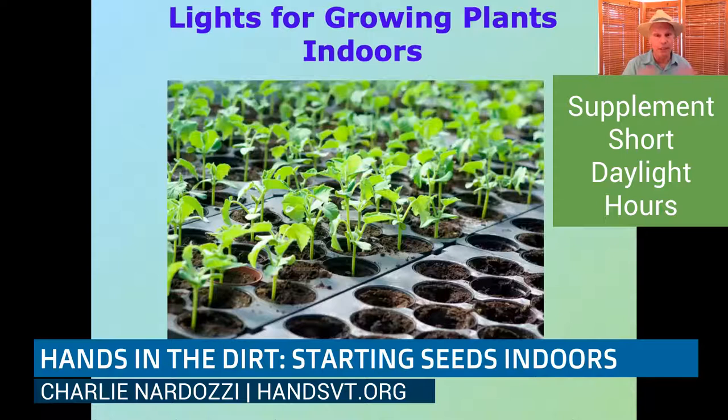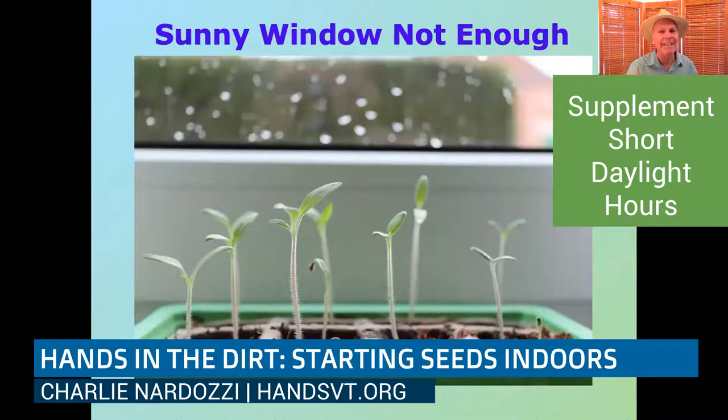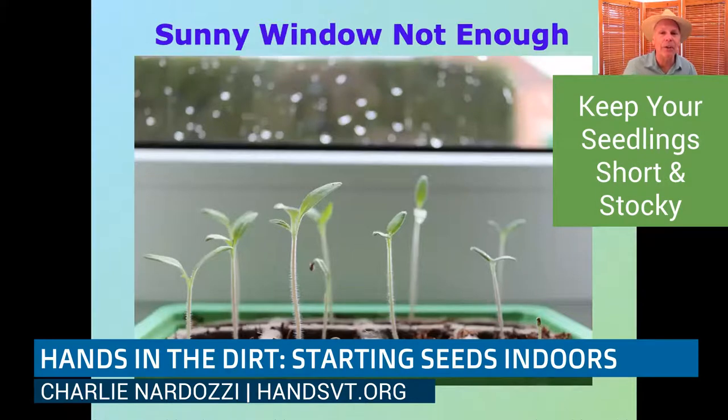Once you've got your germinating mix and pots, you're going to want to do something with lights. Plants get really leggy if they're just in even a south-facing bay window — sometimes even in a greenhouse, depending on cloudy days. When those plants first start germinating, they need as much light as possible. The sunny window just doesn't have enough. You can see with seedlings that just germinated — look how long the stems are. Because they're long now, they're never going to get short and stocky like they should.